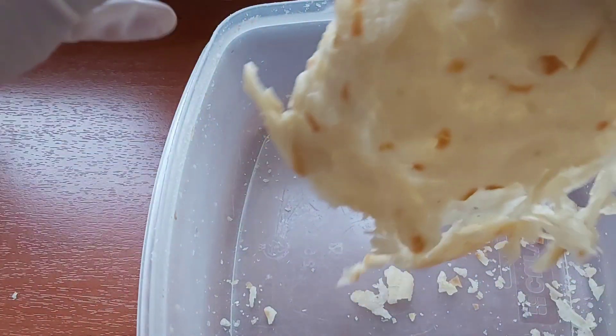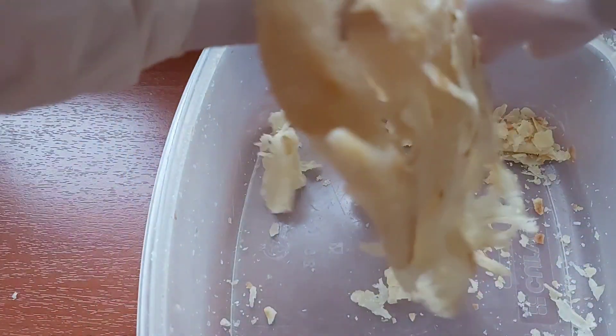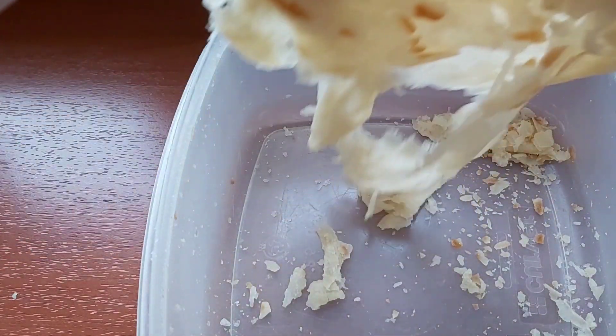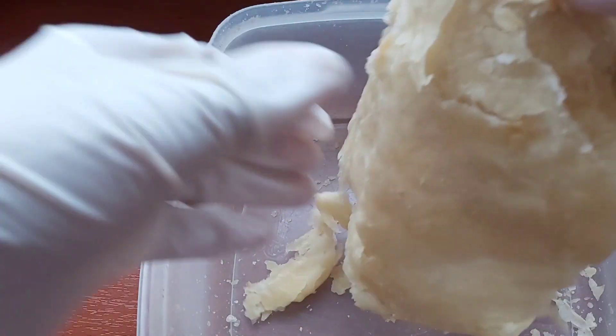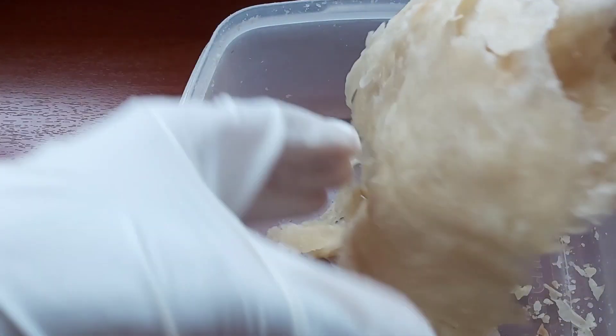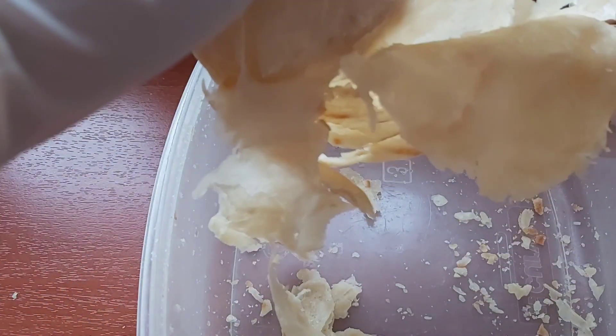And there we have it — some soft, flaky, and delicious roti! You will absolutely love this recipe. Look at those flakes! You should definitely give the recipe a try, and when you do, I'd love to hear back from you.